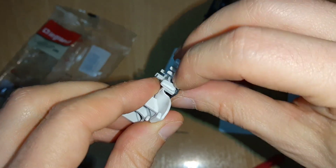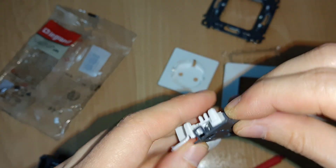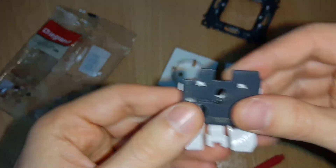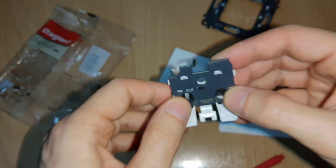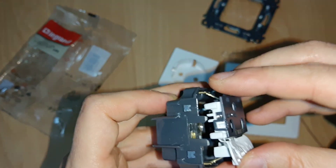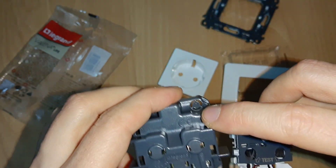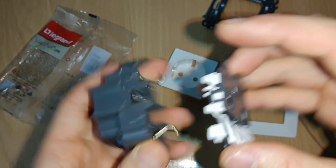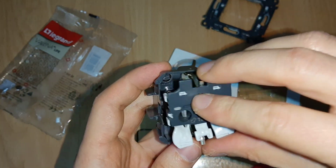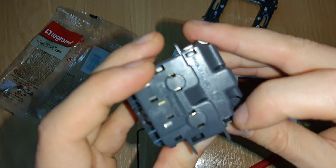This part has a child protection feature — you have to push both of them at once, otherwise it will not go down. This one you can remove if you don't like it, just unclip it from here. To remove the main piece, it has clips on all sides with holes where you can put a screwdriver and push it down. Then you orient it like this — see it snaps in place, with clips here, here, here, and here.